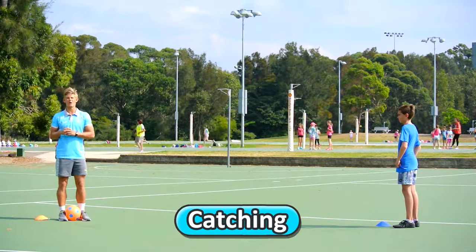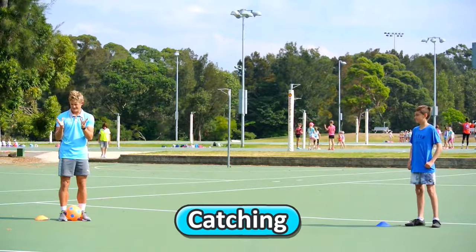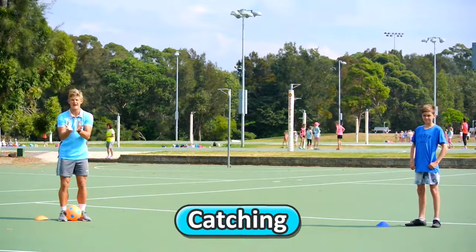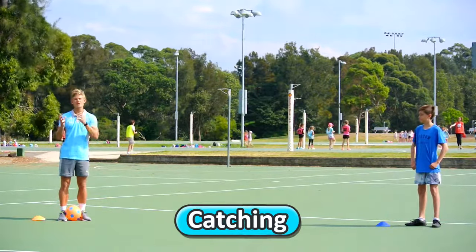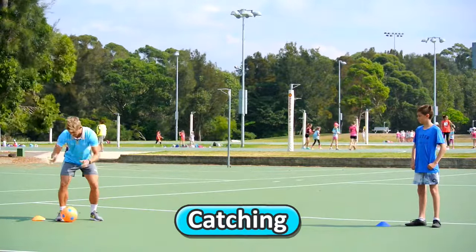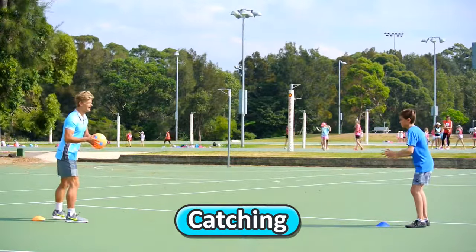When we catch the ball, we always want to be ready to catch with both hands. I like to say it's like a fruit bowl — making a fruit bowl with your hands ready to catch the ball. Whenever your partner's throwing the ball to you, you're gonna have your knees a little bit bent, arms out, ready to catch the ball.